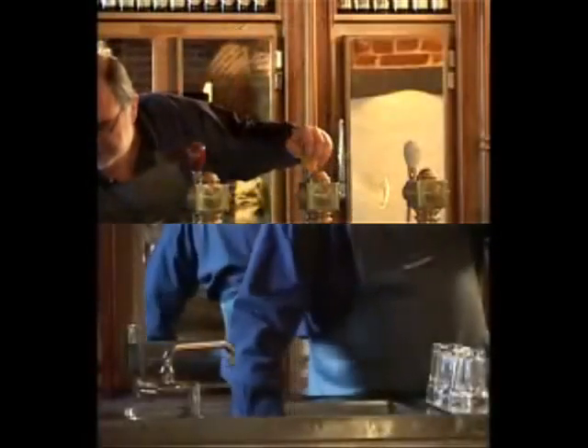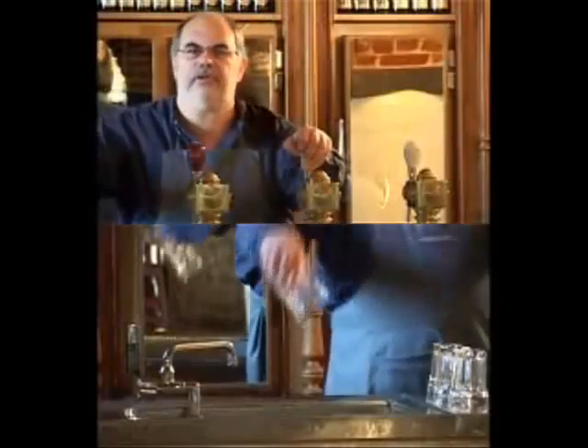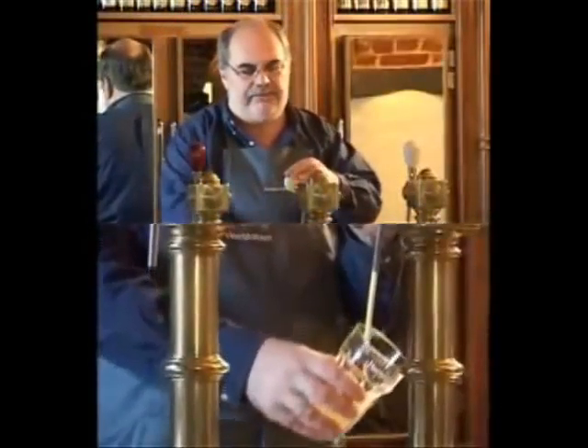Take the famous Hoegaarden glass. First rinse it under a cold tap. There's no need to dry it. Pull the pump lever down and keep the glass at an angle under the beer flow.